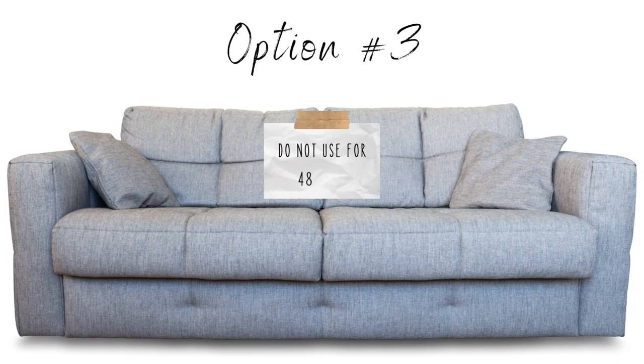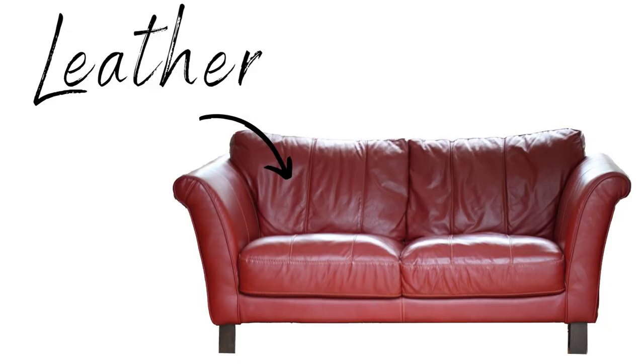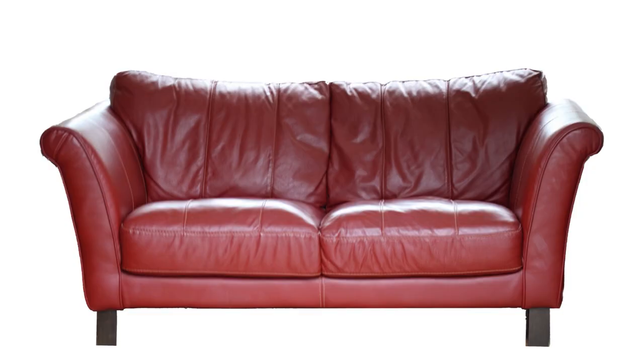Next, let's talk about a leather couch. If you have leather, pleather, or anything like that, the same concepts apply — except lice really can't crawl well on those surfaces since their crab-like grip doesn't work on slippery leather. The best way to clean it is just to wipe it down with a wet cloth or your normal leather wipes or leather formula. Any lice will wipe right off. You also still have the option of leaving the couch for 48 hours.